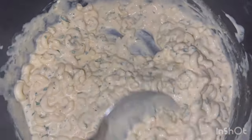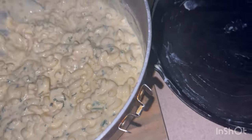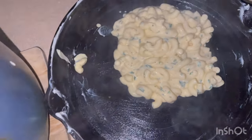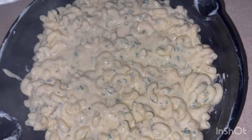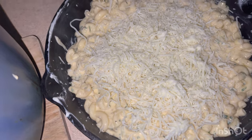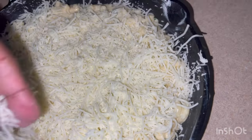I added a little bit more fresh cracked pepper. Now I'm going to start spreading this in the pan. See, it's nice and creamy — this is going in the oven.